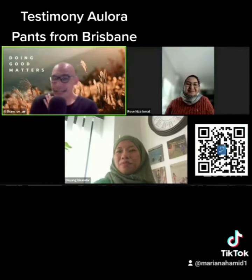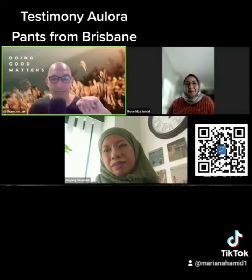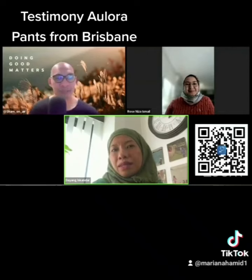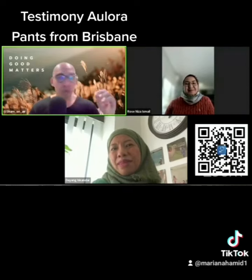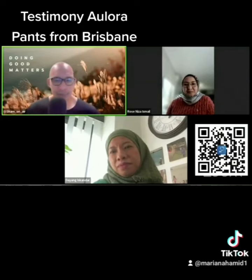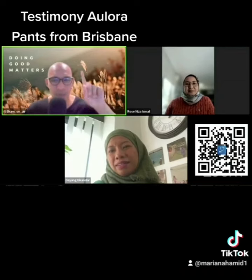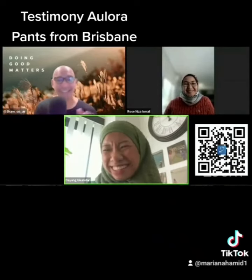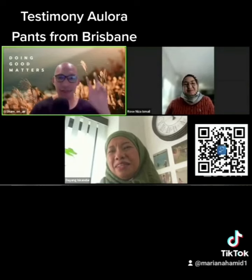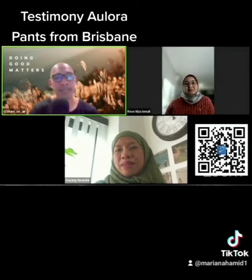The host confirms: before the Allura boxers there were complaints, and now there are none — so it's clearly working. A big thank you to Dr. Dayang for sharing her experience with the Allura pants all the way from Brisbane. Viewers are encouraged to share this live session, especially with those who haven't worn heels in a long time. Stay tuned for more experiences with Allura and other international products. Assalamualaikum!